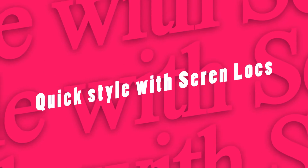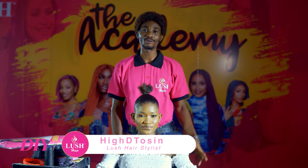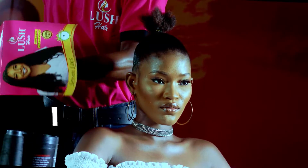Hi everyone, my name is Adi Tussing and I'm the official hair stylist for Nosh Air. Today I'll be showing you how to do a quick style with one of our products, Terrain Lock. Bring it out of the pack.